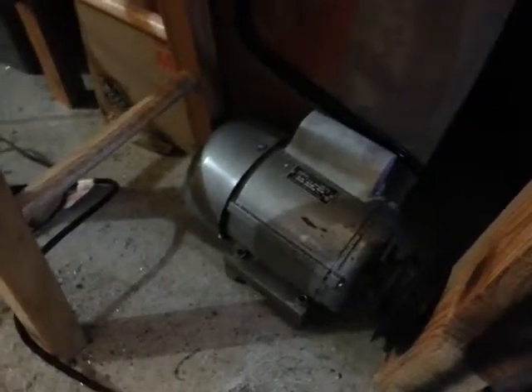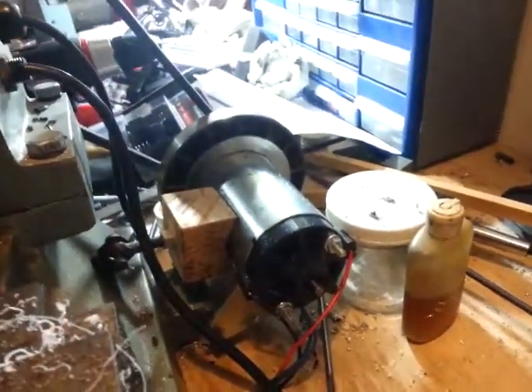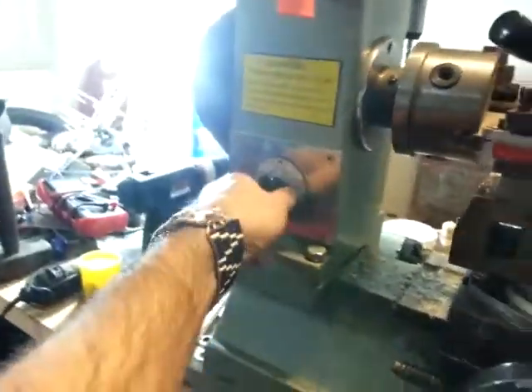What I got done this weekend was to connect the treadmill motor that I mounted on it in the past to its power supply, and connect all of that into the lathe's switch so that it now turns on with the switch.